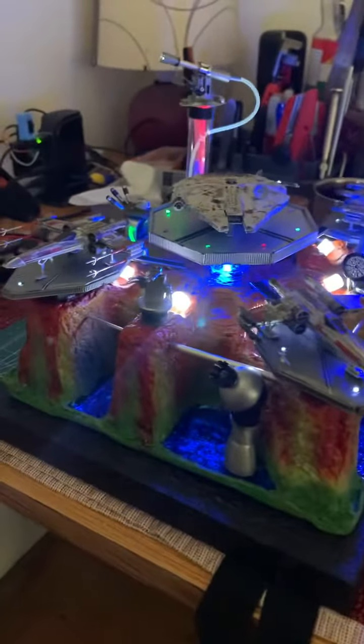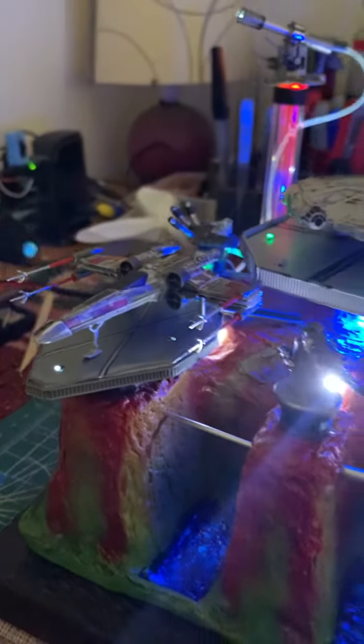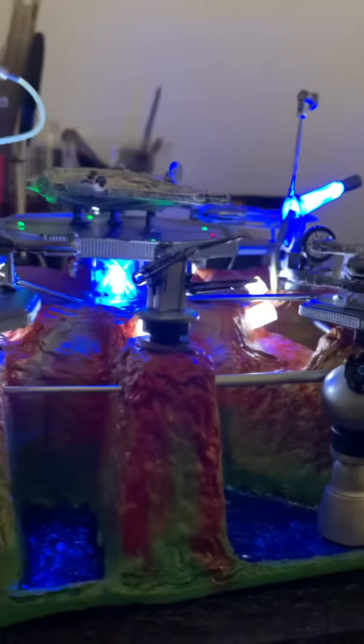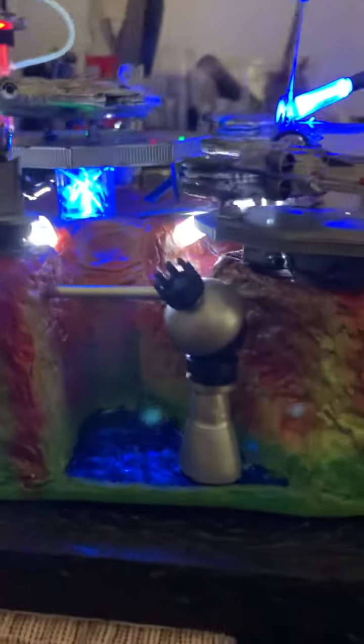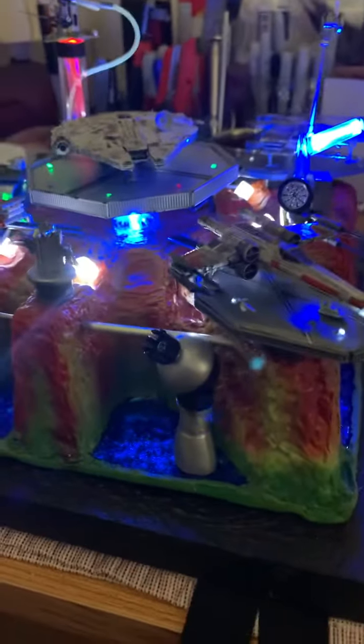I'm just going to pan around. I've got the X-wings sitting on their platforms, and some weapons defense cannons — I think that's an ion cannon I suppose, maybe. Didn't put a lot into that anyway.